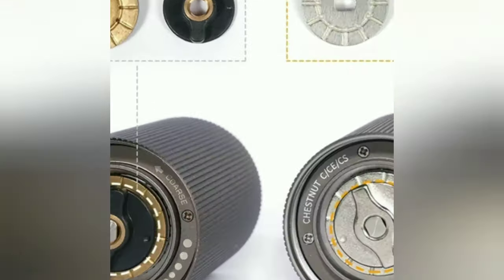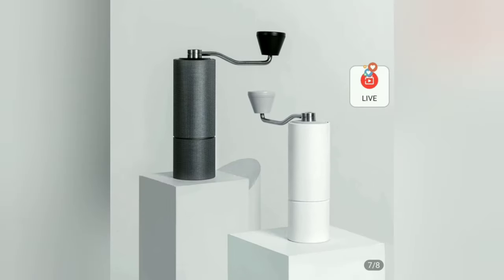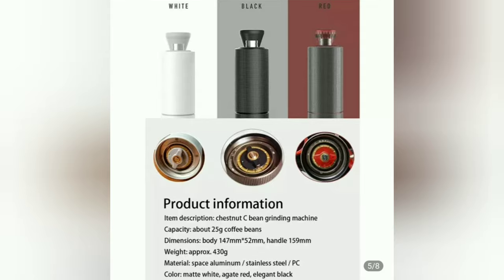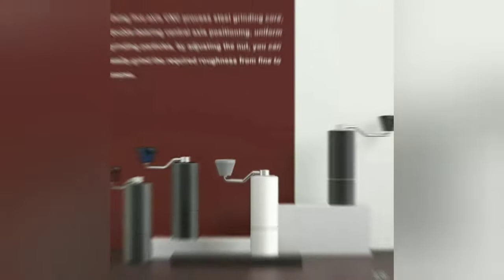Specifications: Material — aluminum, stainless steel, polycarbonate. Available colors: polar black, blue, red, white. Size: approximately XCS. Capacity: approximately 25g of coffee beans.